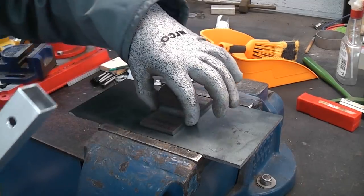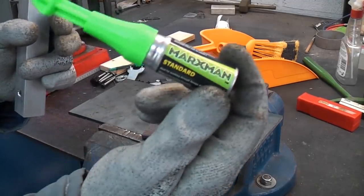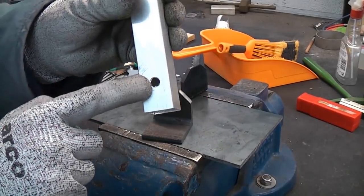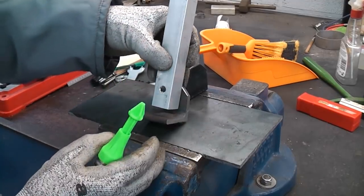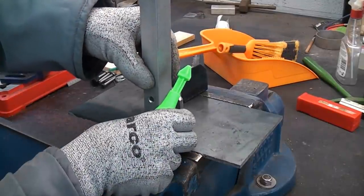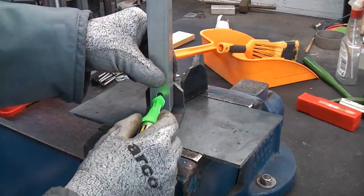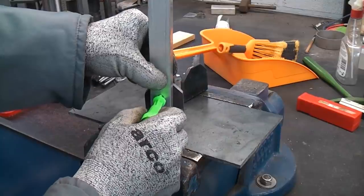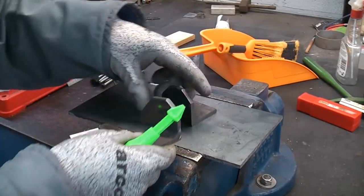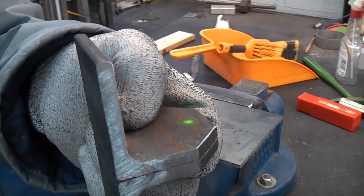We can measure that and mark it out, or we can use something like this - the Marksman paint pen. I have done a video on this in the past and it is very good if you need to mark through a hole like that. I'm only doing this as a demonstration - we can align that on the piece, get it central and where we want it, and then we can simply press through there. So that's where the hole needs to be. What we're going to do is clamp both of those together and then spot straight through both pieces at once.